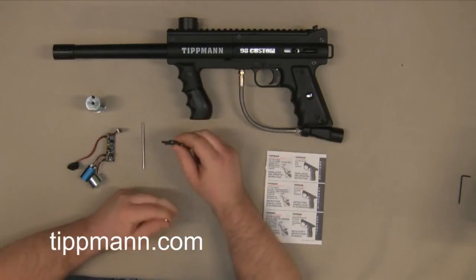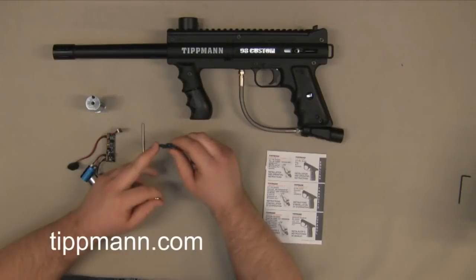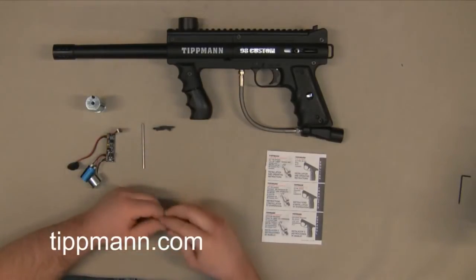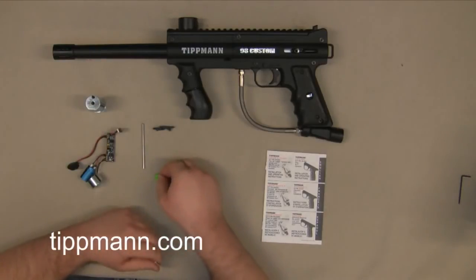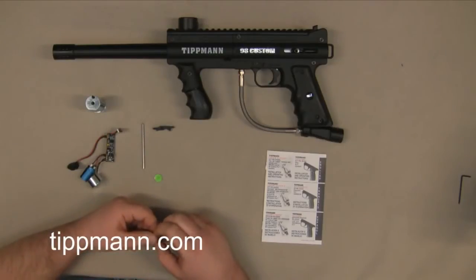You have your sear. There's actually a small pin hole right there in the center, and that's going to allow it to rock like that. Your standard sear will actually slide forward and pivot or rock back and forth when the gun is being fired, so there is a difference there between the sears. Then you have your magnet, which goes underneath the solenoid and will help pull the solenoid back down to its original position for the next shot.